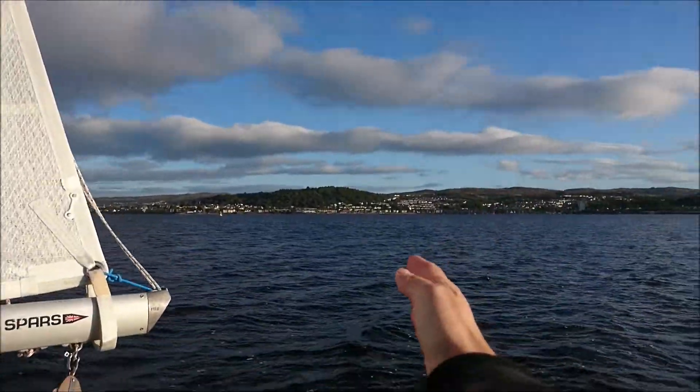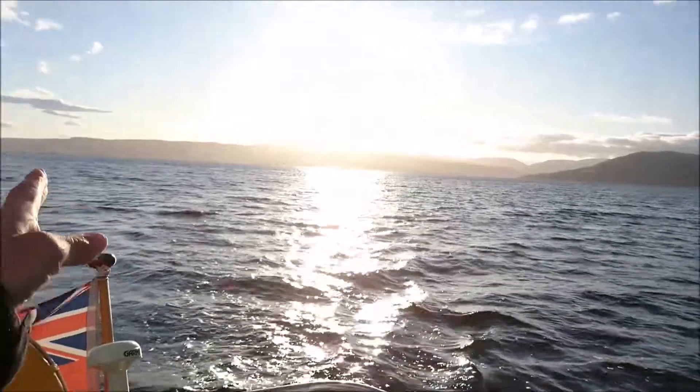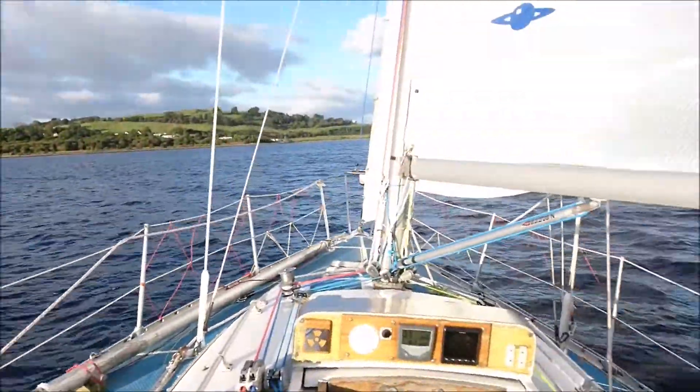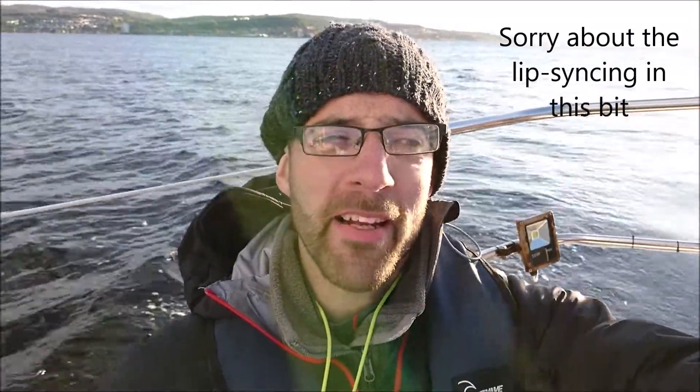We've got Grenach there on the starboard side. Behind us, just where the sun's setting, you can see the entrance to the Holy Lock, which is very nice. And we've got the autopilot in control, as we can see — we're on sort of a broad reach. I waited to make this video because the weather's calm enough that you can hopefully hear what I'm saying. Also, it's a nice evening.